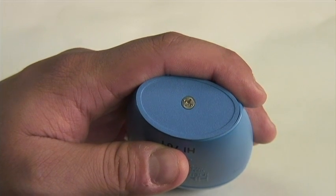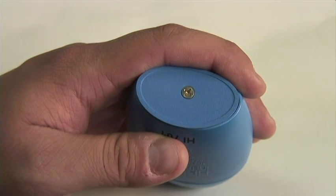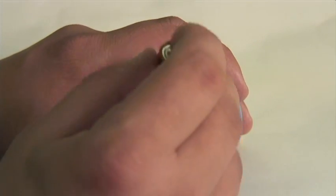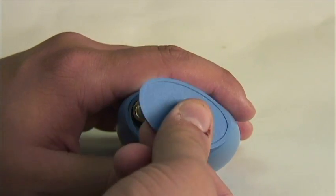On the bottom of the Checker you'll find a screw. This accesses the battery compartment, and this is where you're going to install the battery that comes with the meter. After removing the cover, you're going to insert the battery, making sure that the positive terminal is up, and then just reapply the case cover.